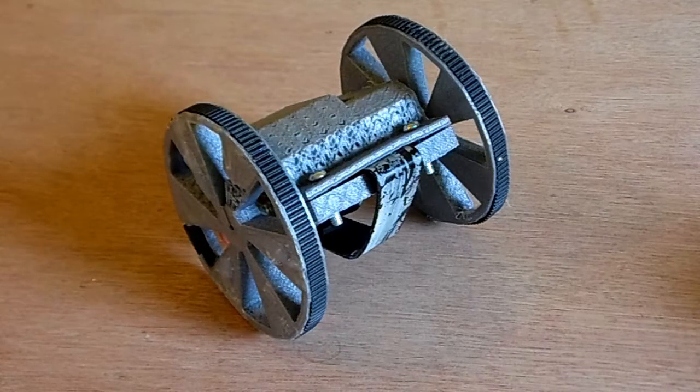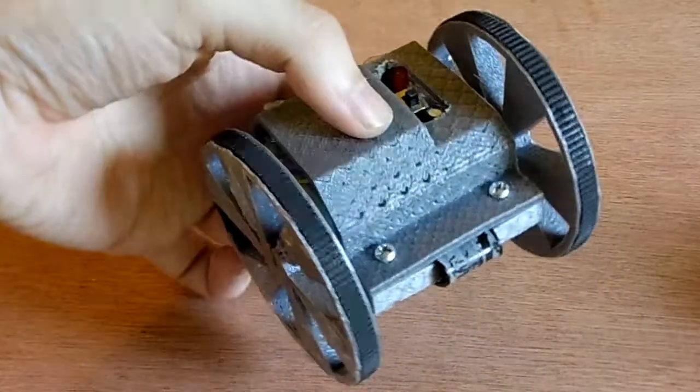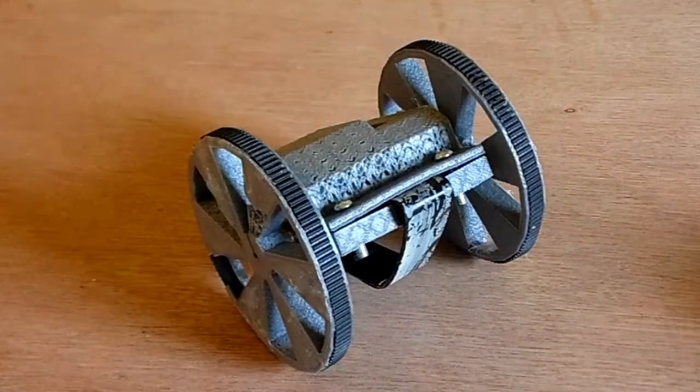This is my sacrificial ant-weight robot, Isaac. I built him to show off the fact that ant-weights don't have to be complex or expensive. He cost me about 20 quid. Let's see how he works.